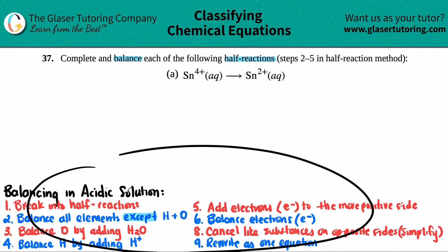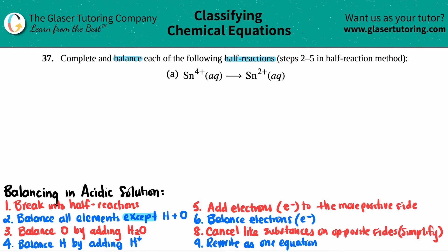I wrote down all the steps for balancing in acidic solutions. Just know this: if they don't tell you what solution you're in — usually they'll say 'in acidic solution' or 'in basic solution' — but if they don't say anything, always just do the acidic answer.